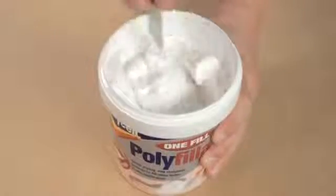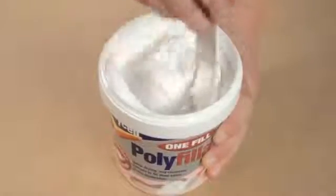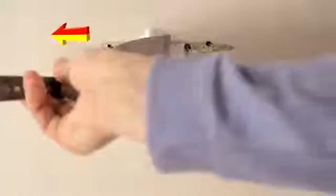On an interior wall, you can use Polycel 1 Fill Polyfiller to create a smooth finish ready for decorating. Just stir the product till smooth, apply with an appropriate filling knife, and then smooth over. Leave it to dry and you're ready — you shouldn't even have to sand it afterwards. When you've finished, wash your filling knife in some warm soapy water.